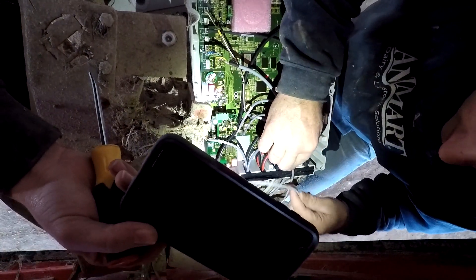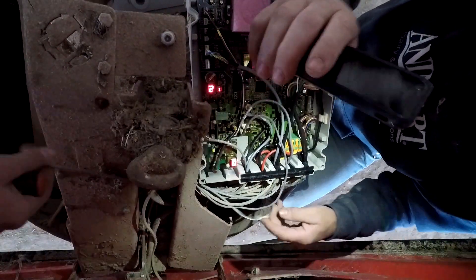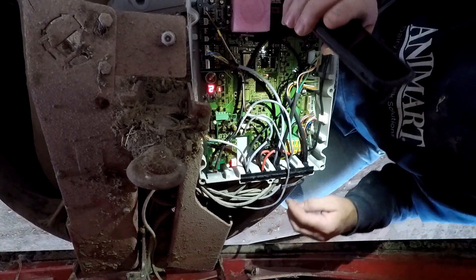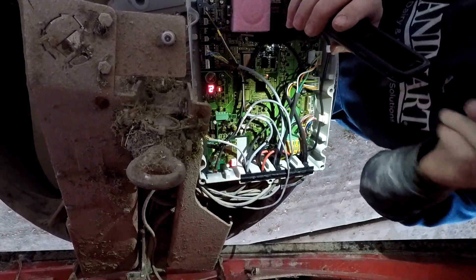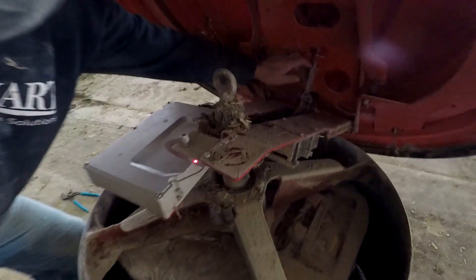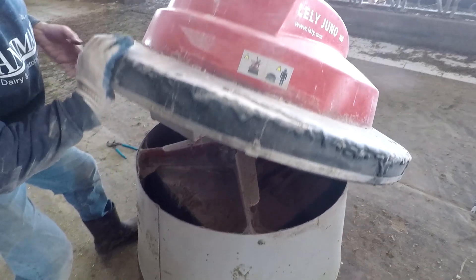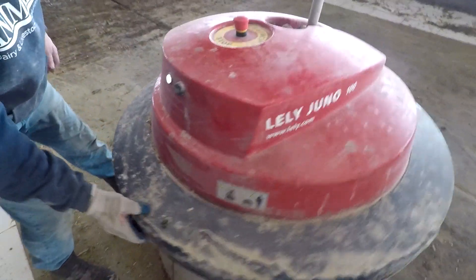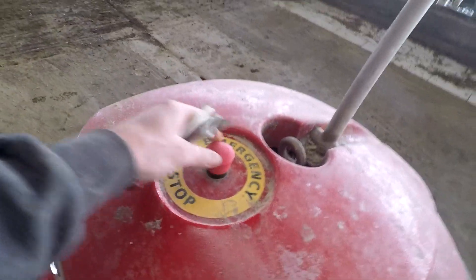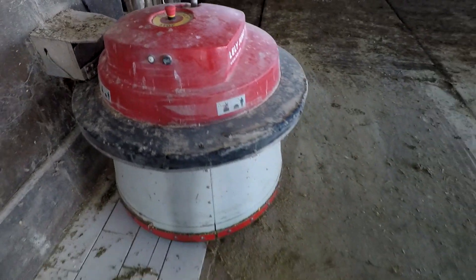This one goes on the top end. Feed the new one in here. All right, we're good. Got the new button on there — we're going to wait a minute, let it run, and see if it works.